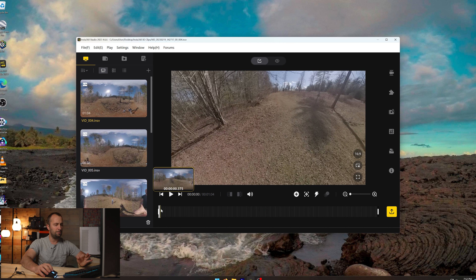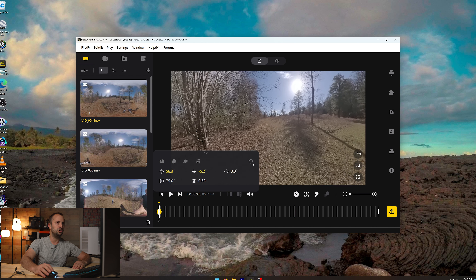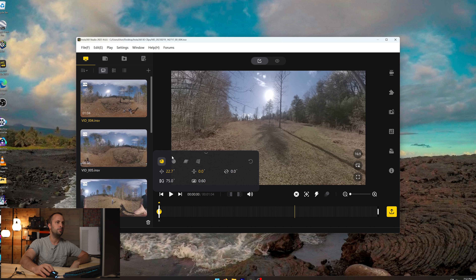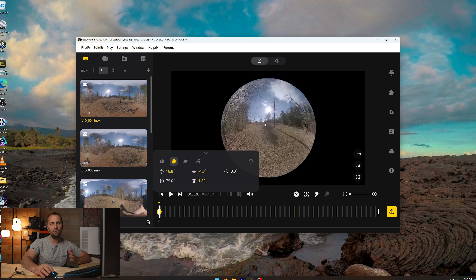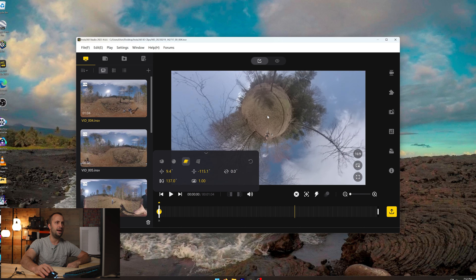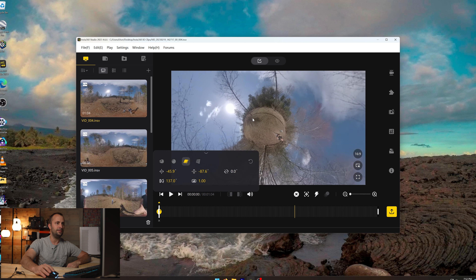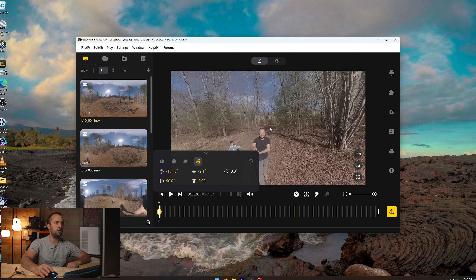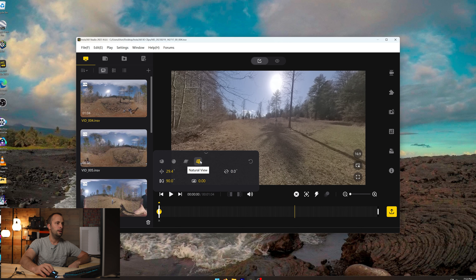I'm going to stop that and click back at the beginning, which automatically moves the timeline placement back to the start. One of the key things when reframing footage is using keyframes properly. When you set a keyframe, you can click it and drag it around. You can then choose from 'Default,' 'Crystal Ball,' 'Tiny Planet,' or 'Natural View.' Default is the standard wide view. Crystal Ball gives a circular effect. Tiny Planet is that spherical globe effect you've probably seen. Natural View gives a more linear cropped look.